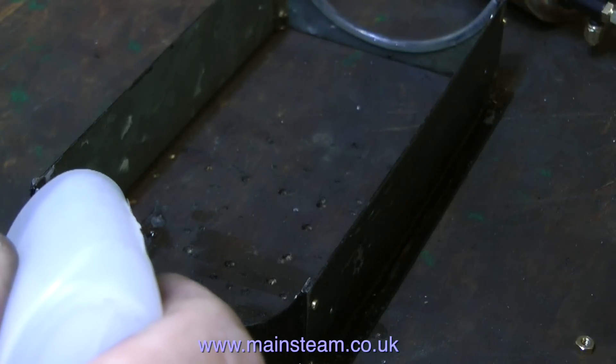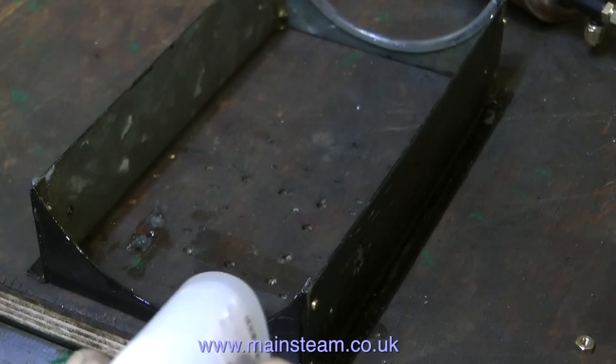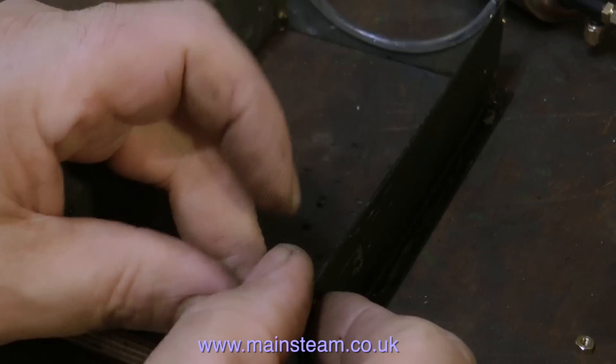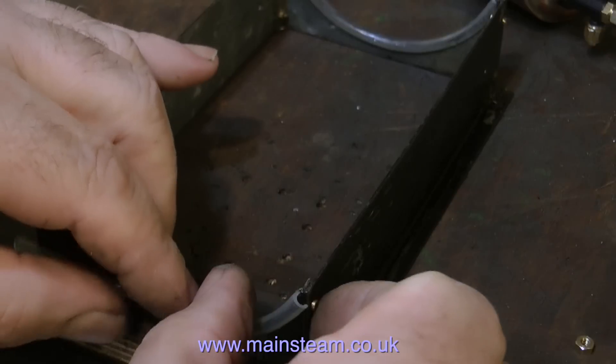Once again, this is called CA glue, or cyano glue, or even super glue — and this is the medium viscosity. Don't use the really runny stuff because it will run everywhere. So without trying to get too much of the glue on my fingers, I'm carefully sticking down the piece of combing.